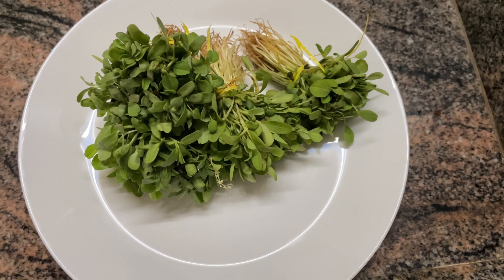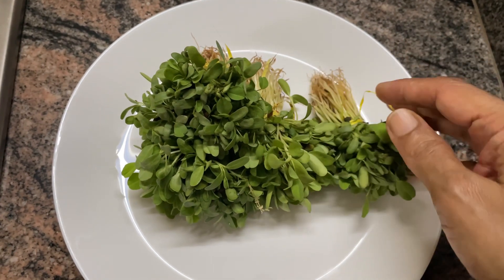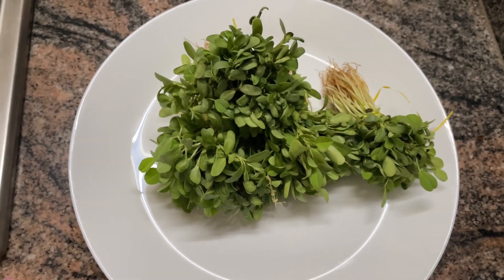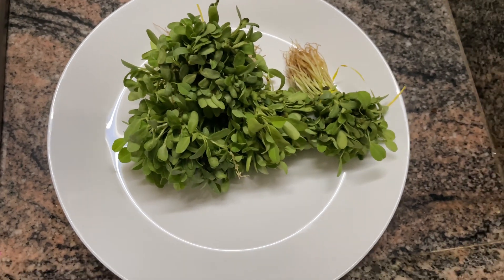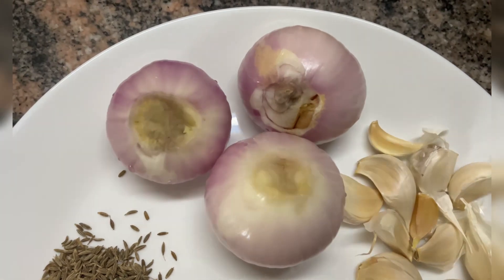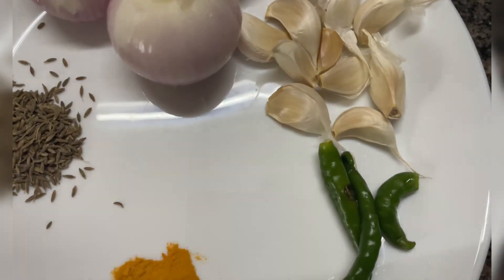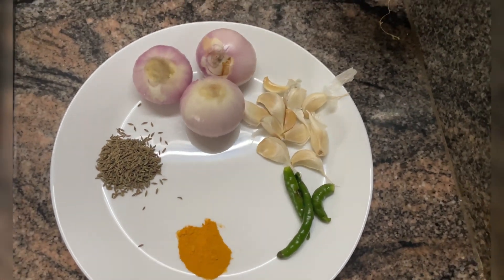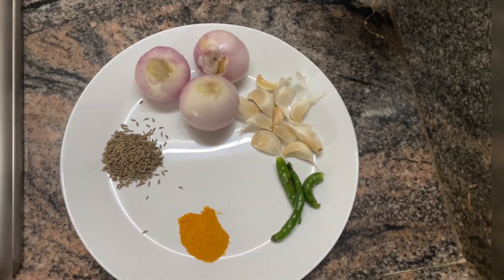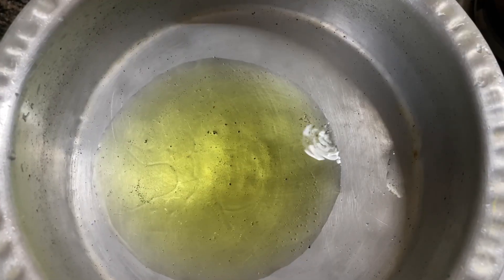The hero of the recipe are these four bunches of fenugreek leaves — those tiny fenugreek leaves. Along with that I have used three medium-sized onions, one pod of garlic, three green chilies, half a teaspoon of turmeric, and one teaspoon of cumin seeds.